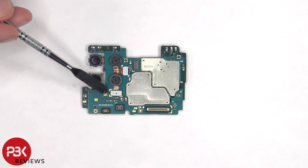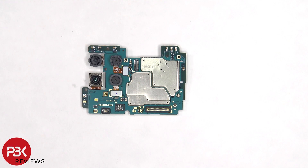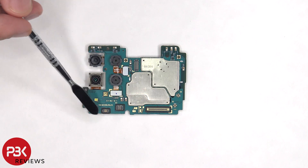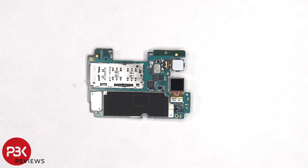The connectors for the cameras can be disconnected by just popping them off. The LED flash is located here, and there are rubber gaskets around the connectors. The SIM card and memory card reader is located on the back, as well as the two other camera connectors. There's a secondary microphone on the top, and there's some graphite film on the back shield to help transfer heat.